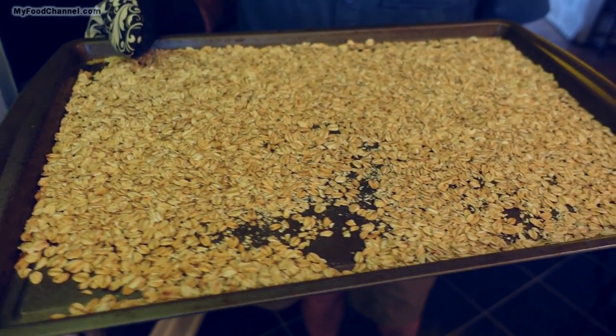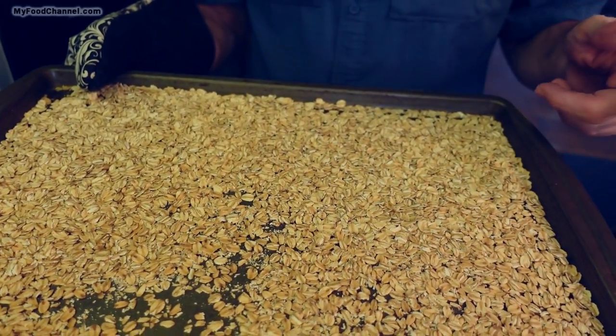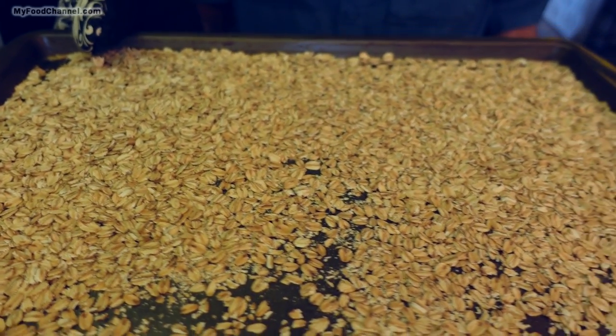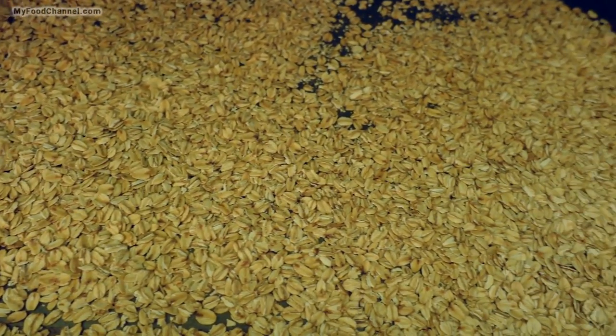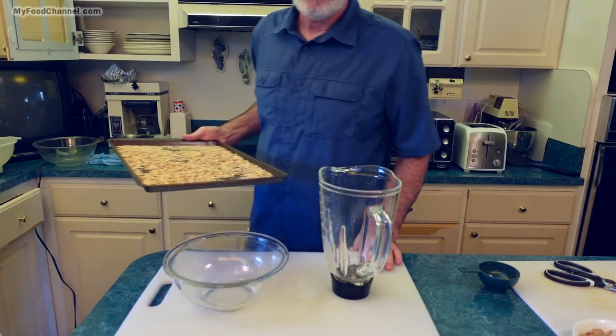I let my oats go for another five minutes. Just be mindful when toasting oats and nuts together that you'll have to take your nuts out probably sooner, because they'll generally toast a little bit quicker at 300 degrees. I'm going to give my oats just a couple of minutes to cool down, and then I'll take about half those oats and blend them up into an oat flour.